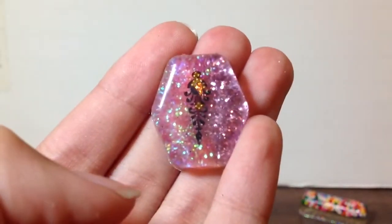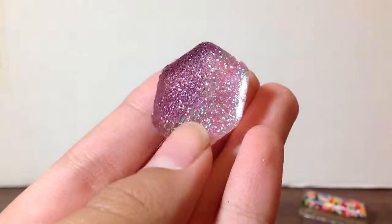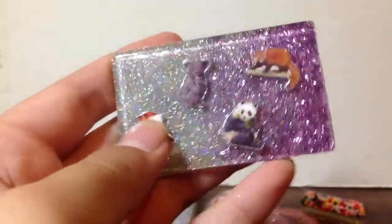Next, I have this one that has like different color glitter ombre back. And this one that has ombre glitter on the back with animal stickers.